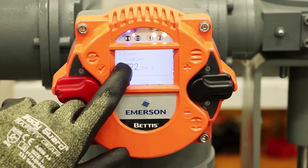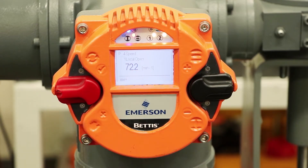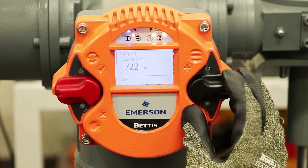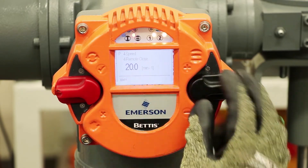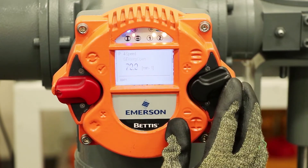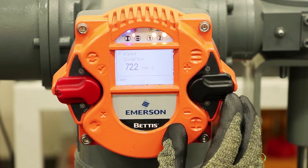Here we have local open — 4.1 is local open. If we go down a notch, 4.2 is local closed. We can keep navigating: remote open, remote closed, emergency open, emergency closed. For this exercise, we're just going to change the local speed.